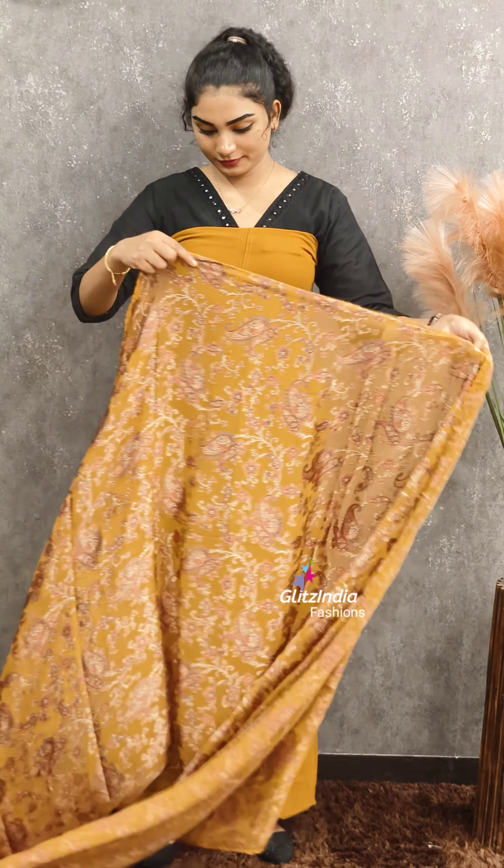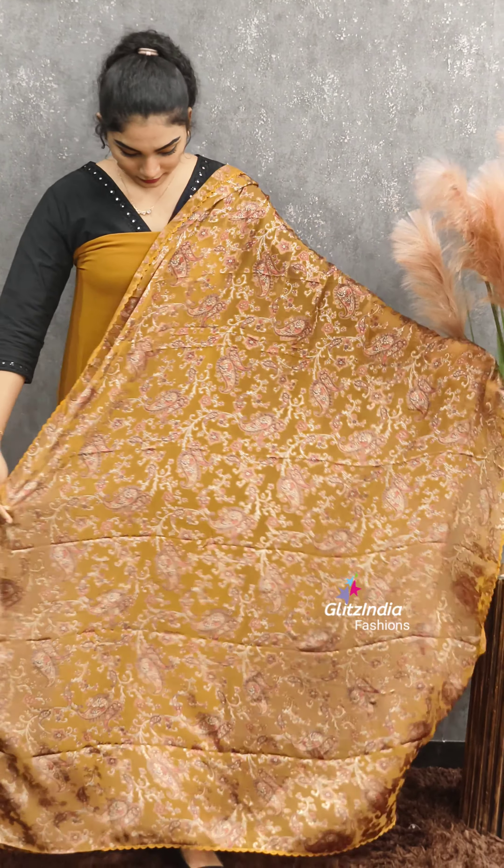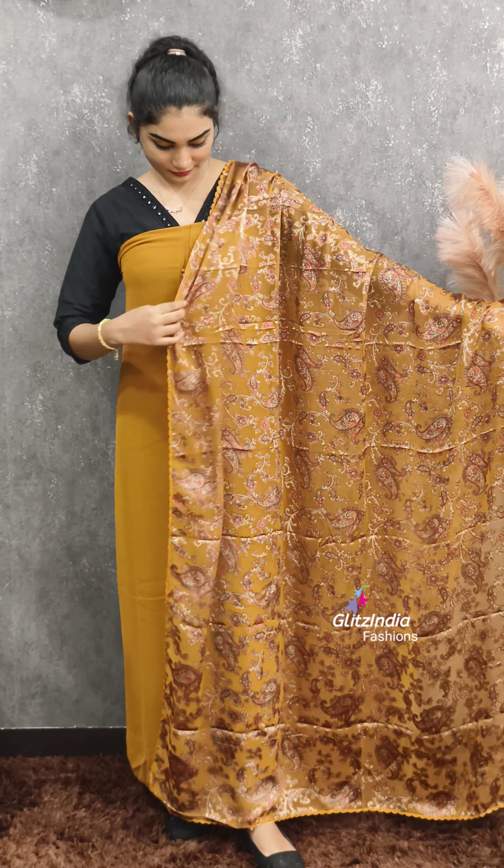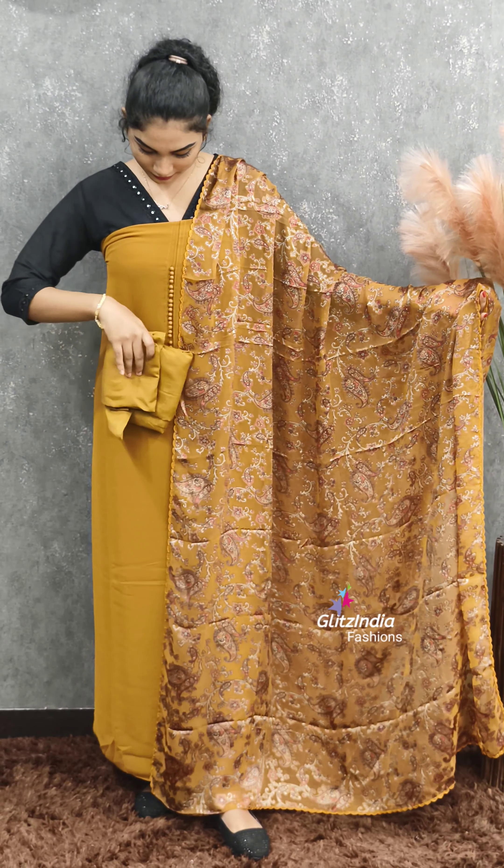The next is the yellow — mustard and yellow shade. It is very cute and beautiful. This is the bottom and lining. This is 1195.